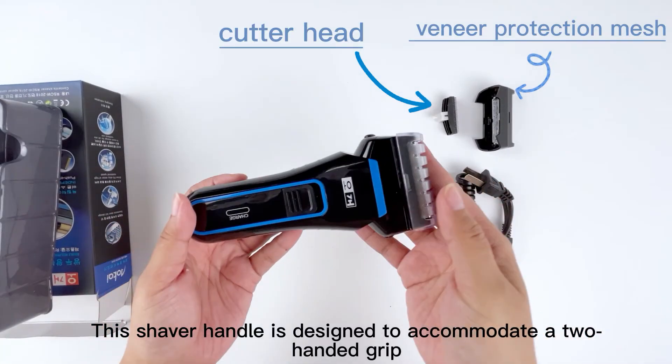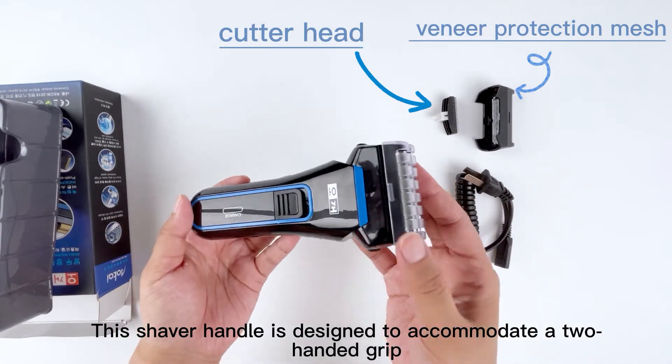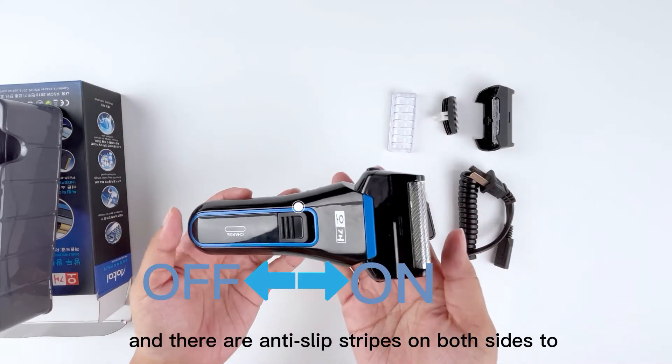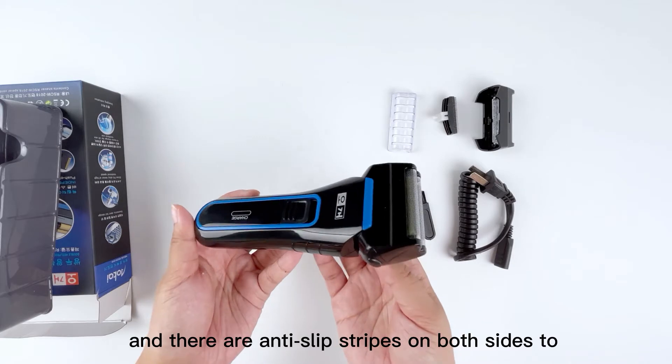The shaver handle is designed to accommodate a two-handed grip, with a push button and anti-slip stripes on both sides to avoid being dropped due to water on the hands.